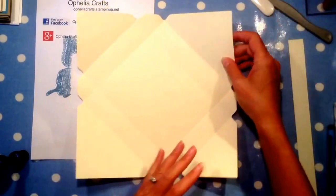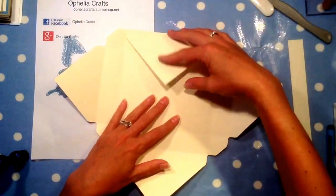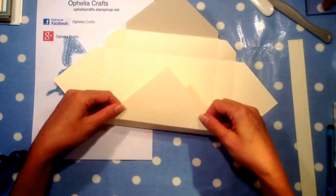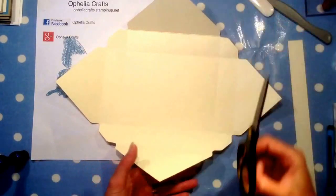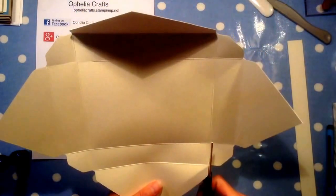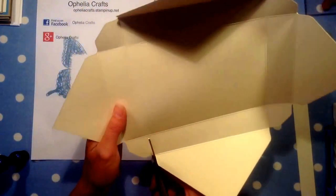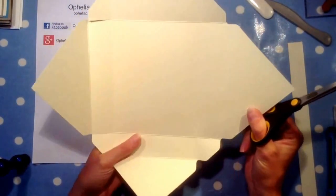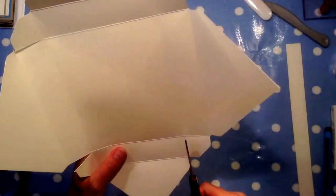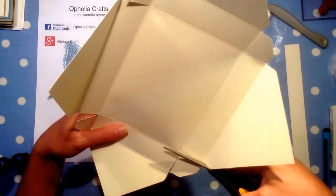Now we're going to decide which is up and which is down. It's going to be like this lengthways — so this one is going to be my bottom, and this then just needs to be cut in to the next score line. Then this one here as well. And these ones at the top — I'm going to get rid of those little tabs because we don't need those, just cut those out.